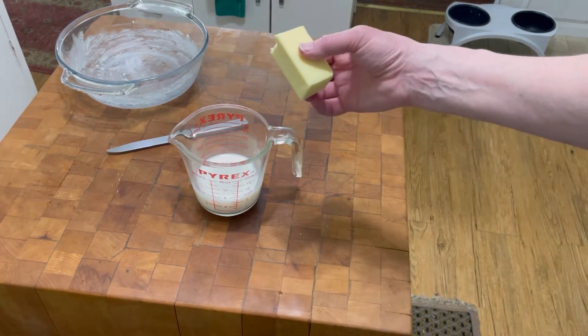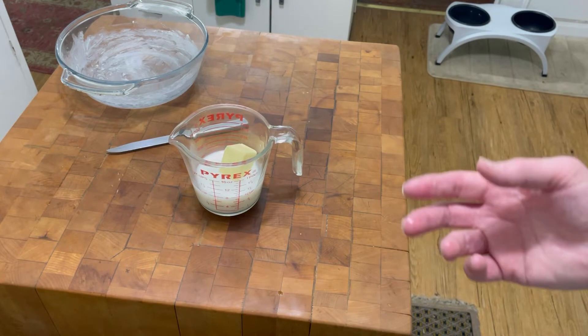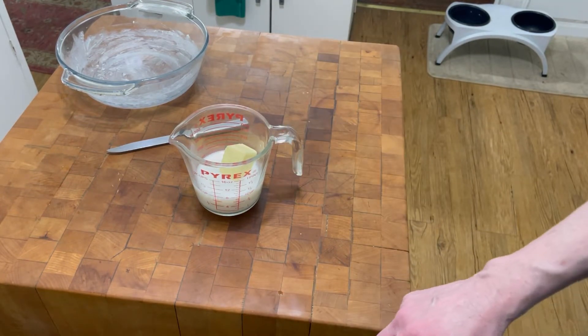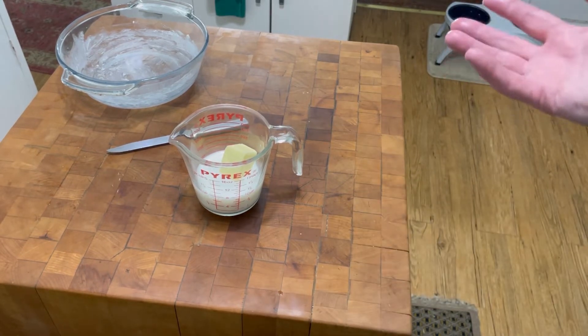I have a half a cup of milk and a half a stick of butter. I'm going to warm it in the microwave to add to my potatoes to make my mashed potatoes.